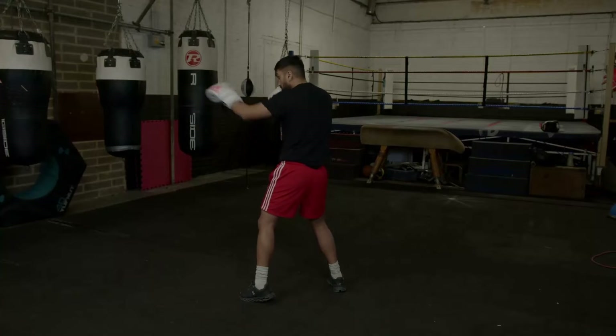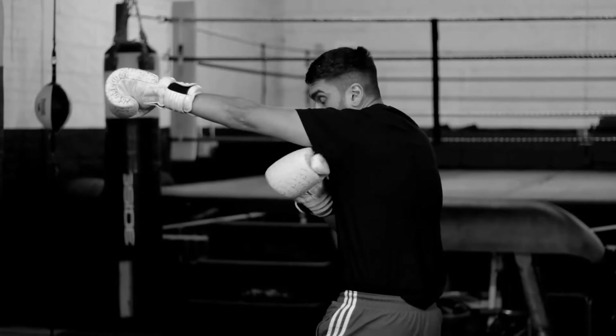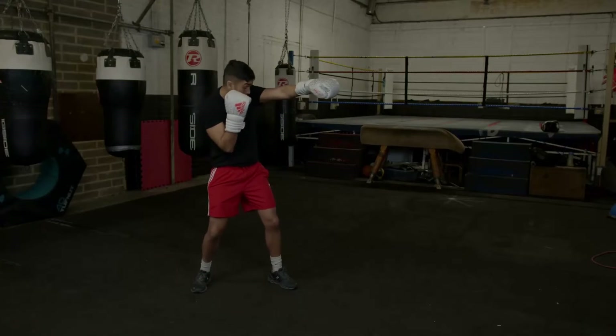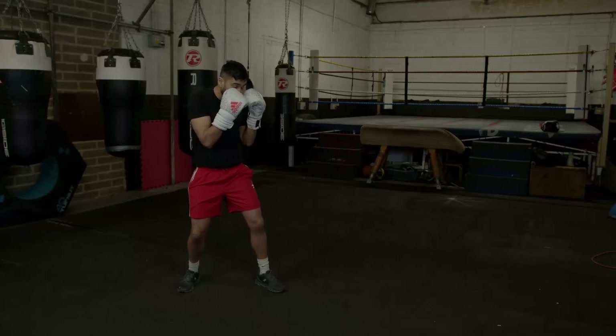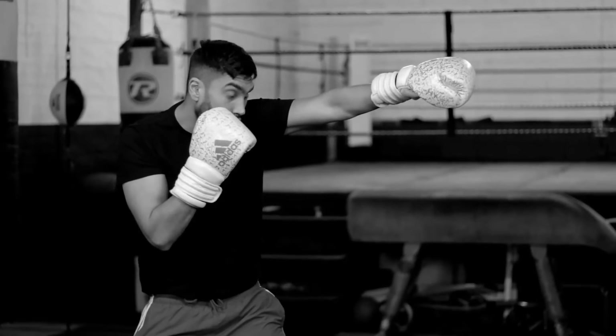It's very important that we return our jab, because if we don't, it leaves us open for other shots. You can see here I've got my chin protected to the side, and my right side tucked in, so my opponent can't hit from that side either — my chin is fully protected. Extension, rotation, return. It's very important that it returns just as quickly as you throw it out, so you're not open for other shots.